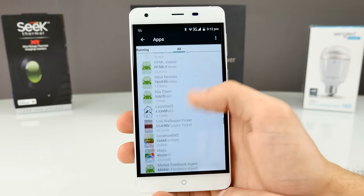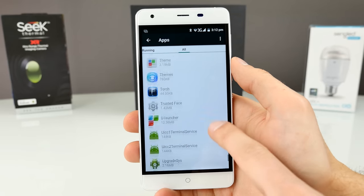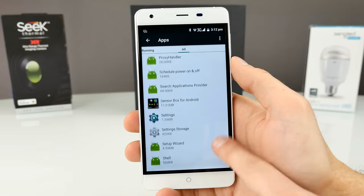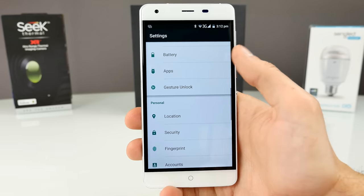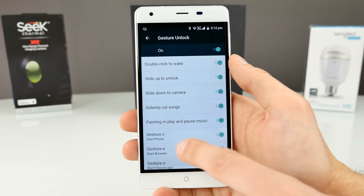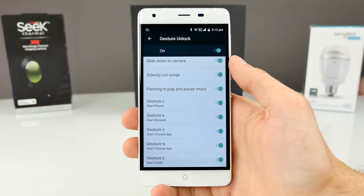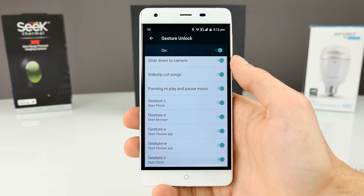The MTK6753 is not a bad performer at all. No Chinese apps or bloatware — Ulefone likes to keep it close to stock without any crap pre-installed. We have gesture unlock — by default you have double tap to wake, and off-screen gestures where you can draw something to launch an app like the camera.